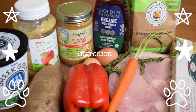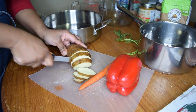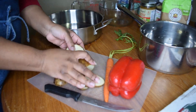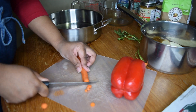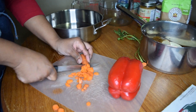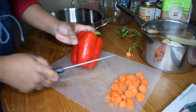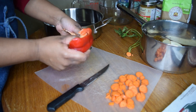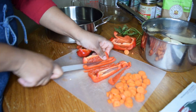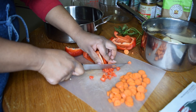I used everything here plus water and vegetable oil. The ingredients and amounts I used for this recipe are as follows: two eggs, one half cup of peanut butter, a quarter cup of vegetable oil, a cup of chopped veggies — the veggies I used were carrots and red bell peppers — a quarter cup of applesauce, two thirds cup of water, one third cup of honey, and two cups of whole wheat flour.